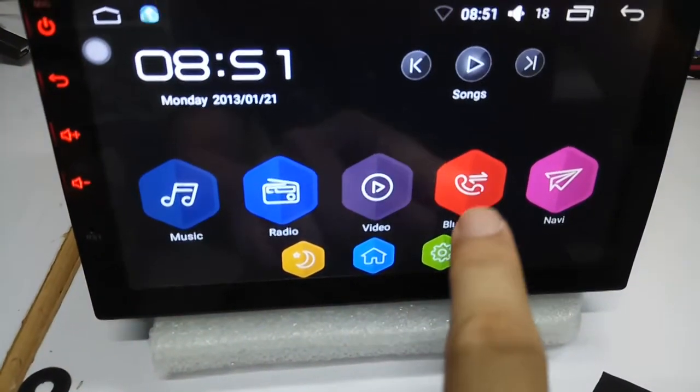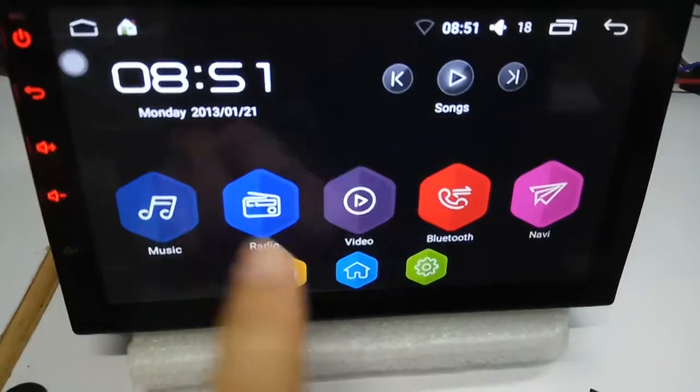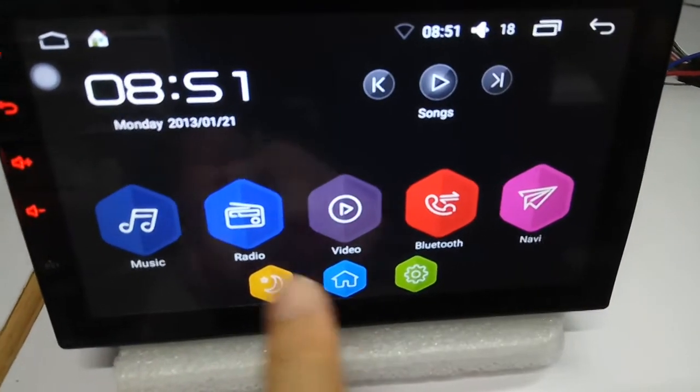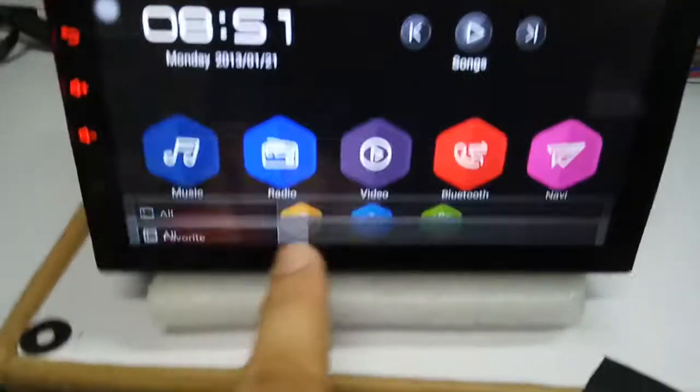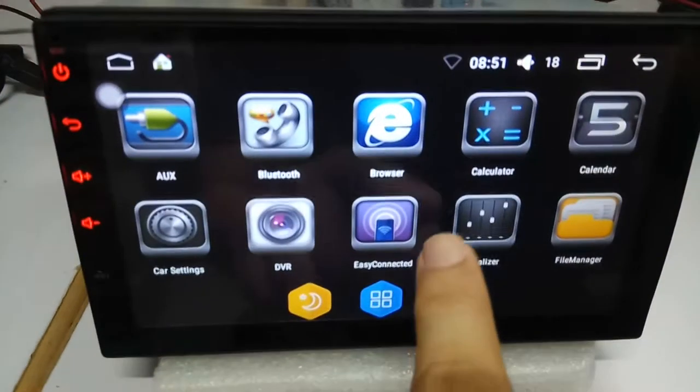Bluetooth. Navigation, music. All the applications.